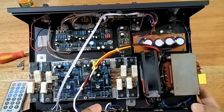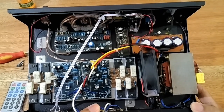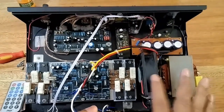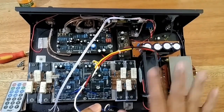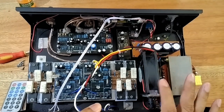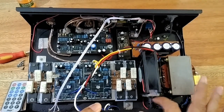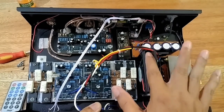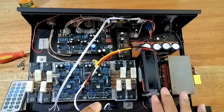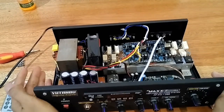Itu saja yang bisa saya sampaikan seperti ini perakitannya. Tips dari saya, kalau untuk power rumahan — untuk di rumah, bukan di luar — poin pentingnya adalah harus bebas dari hum, bebas dari noise. Sebaiknya di rumah itu tidak pakai kipas sebenarnya, tapi karena menjaga supaya tidak panas, maka kipas ini saya berikan. Supaya tidak berisik, maka kipas ini saya catu dengan tegangan 7V. Jadi sudah cukup kencang tapi tidak berisik, dan juga akan awet karena masih di bawah tegangan maksimal.